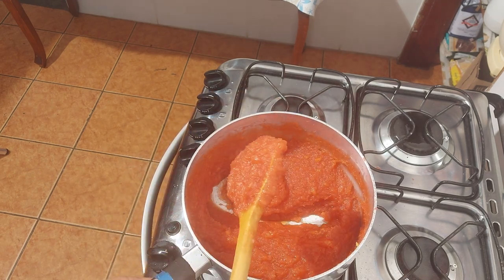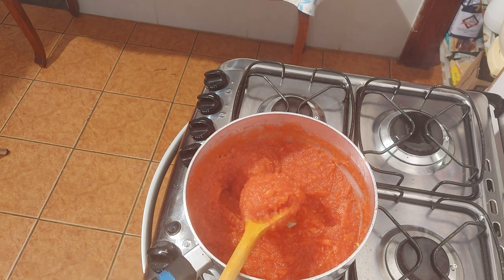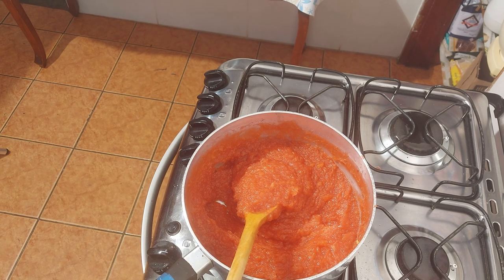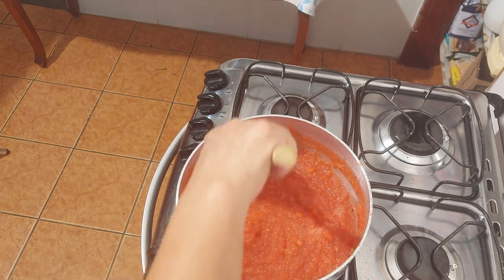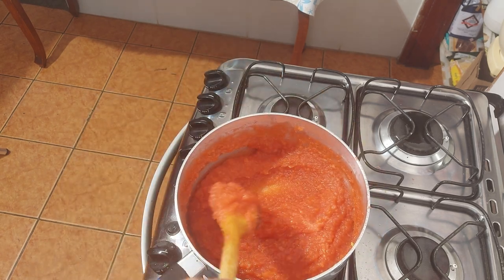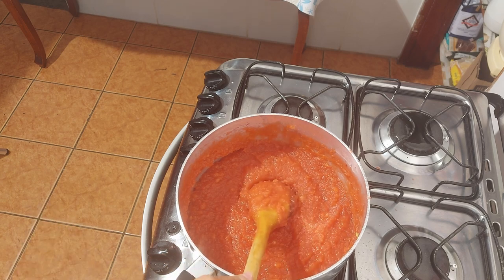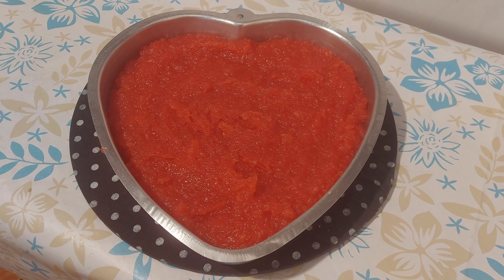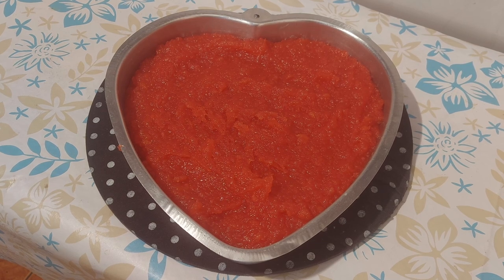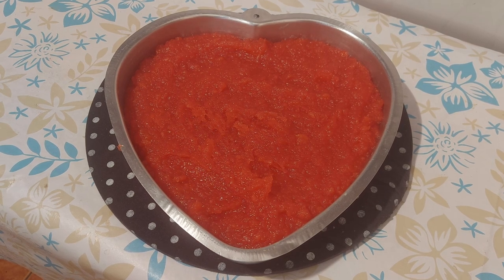Outra dica: passem numa peneira, se a batata de vocês for fibrosa, como essa daqui que eu usei. Porque ficou cheio de gruminhos. Então acho interessante passar numa peneira pra que fique o doce mais uniforme. Agora nós vamos pôr na forma já untada com margarina. Vou apagar o fogo e colocar na assadeira. Está aqui, gente, já o nosso doce na forma, untada com manteiga — ou margarina.